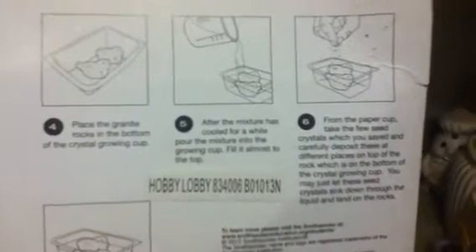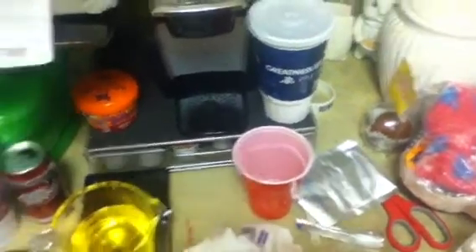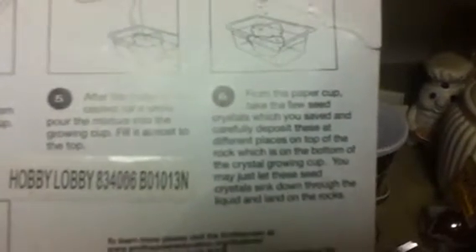Rock number two — two rocks. Take it and place it in there flat. Then it says after the mixture has cooled, pour the mixture into the growing cup, fill it almost to the top. Take the few seed crystals which you saved and carefully deposit these at different places on top of the rack on the bottom of the crystal growing cup.